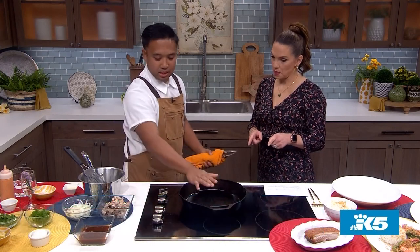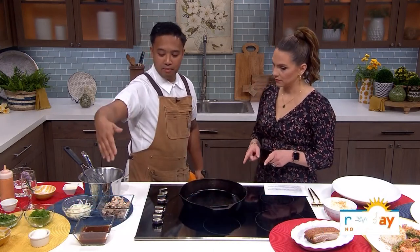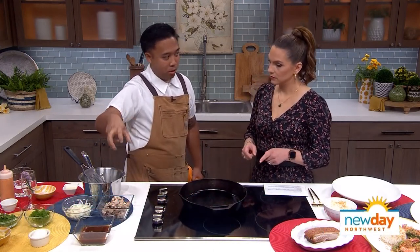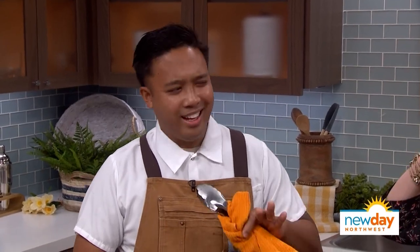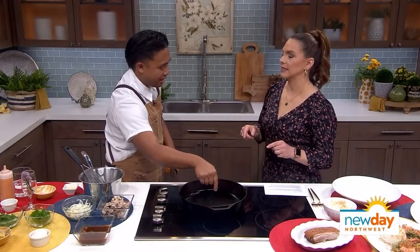So we're going to get started by just heating up this pan. We have some pre-braised pork here. Filipinos do a reverse braise — so usually you would sear something and then slow braise it. It's reversed now because we're going to slow braise it in its braising liquid first, and then we're going to sear it.